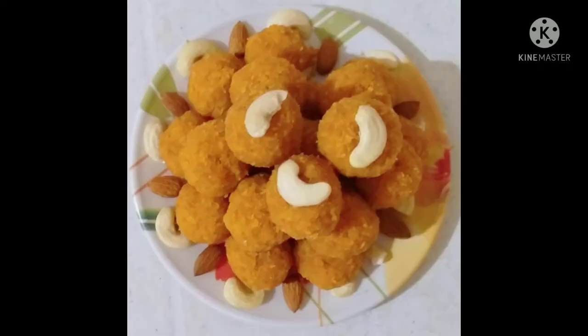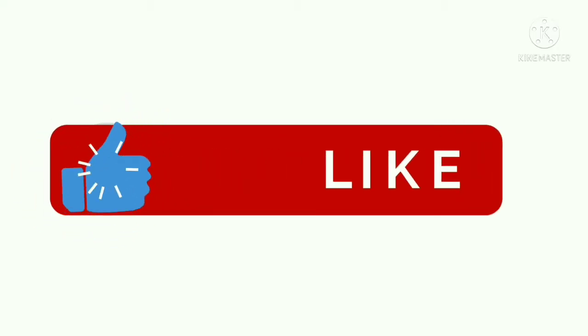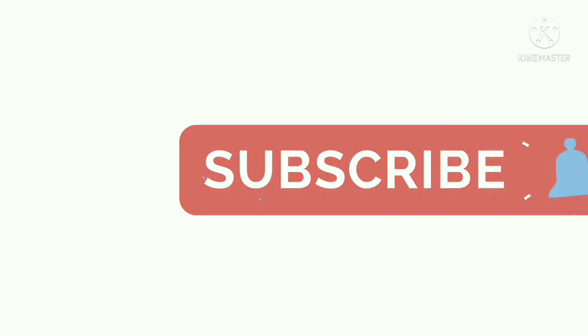Now we are ready — simple and tasty! So let's garnish this video. Please like, share and subscribe to our channel. Thank you for watching.